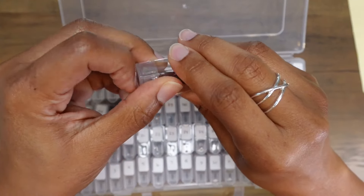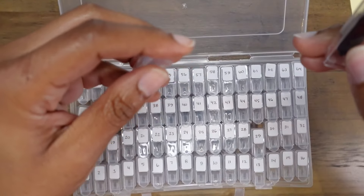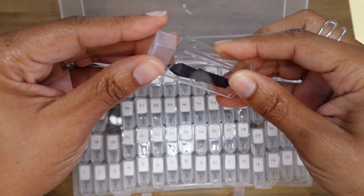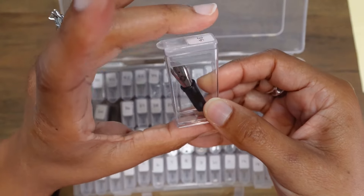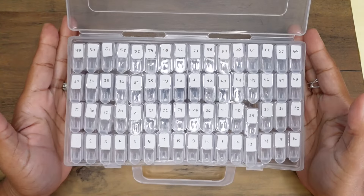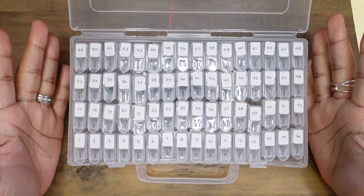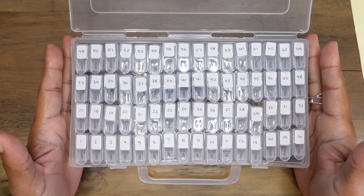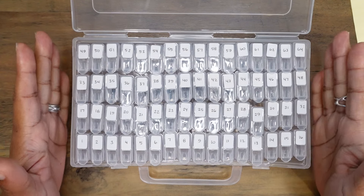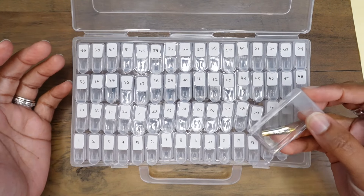And this is what it looks like to have a number six nib unit in here. With the number six nib units, they need to remain diagonal inside of the container. If you have this nib unit straight up and down, it's actually too tall for the container, so I let it rest diagonally and then I can secure the lid completely over the top. This container will fit nibs and nib units up to size six. I also know that short ink cartridges and little tiny stickers or small stationery items will fit in here as well.